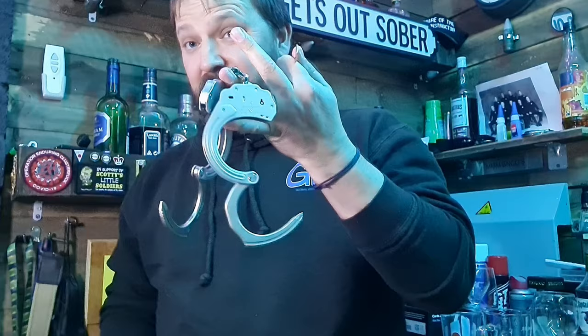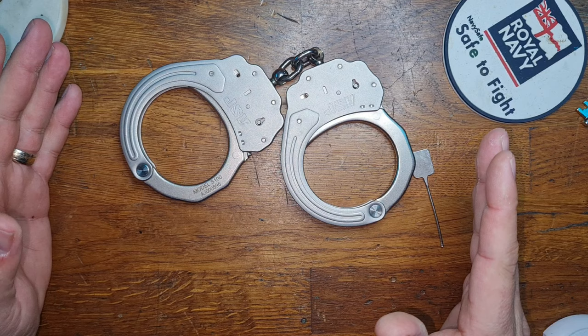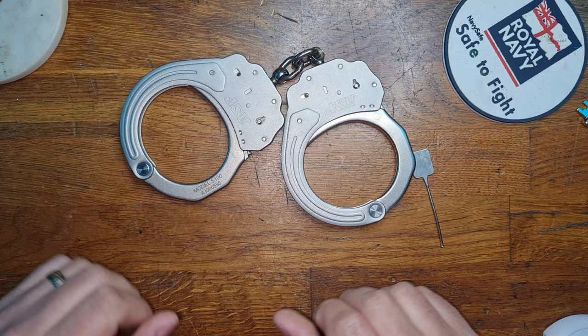And that is the ASP version of the window exploit. As you can see, this exploit is well and truly achievable whilst wearing it. Admittedly, the difficulty factor will go through the roof if it was behind your back and you couldn't see what you were doing, especially once you're going by feel. However, I reckon with a bit of practice this could be achieved.